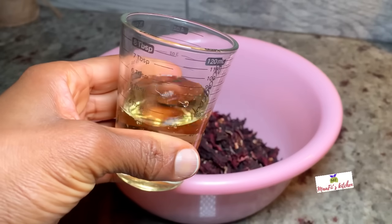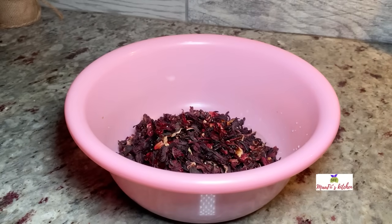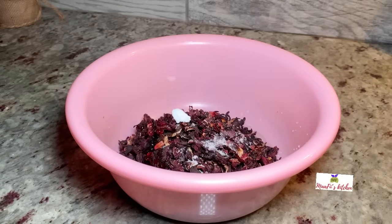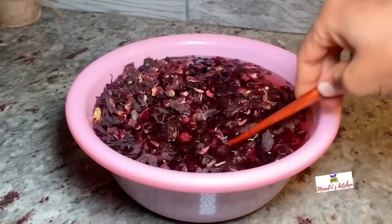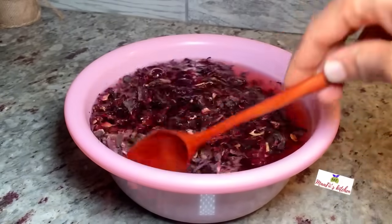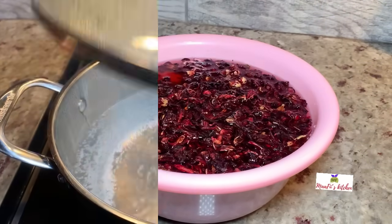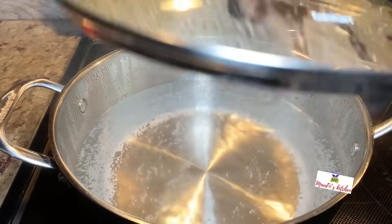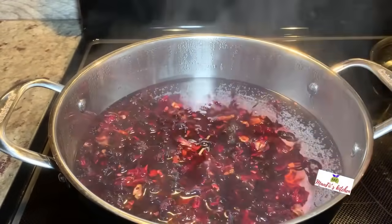I just measured two and a half cups — it doesn't matter how many you want to use. I'm going to wash them thoroughly with salt and vinegar. Add cold water — make sure you don't use hot or warm water whilst washing, as it will bring all the color out from the flowers. You can even add ice to prevent more color from coming out.